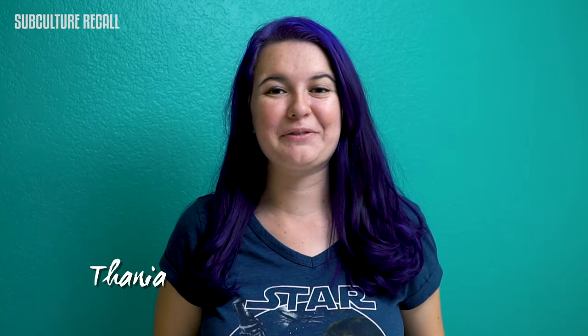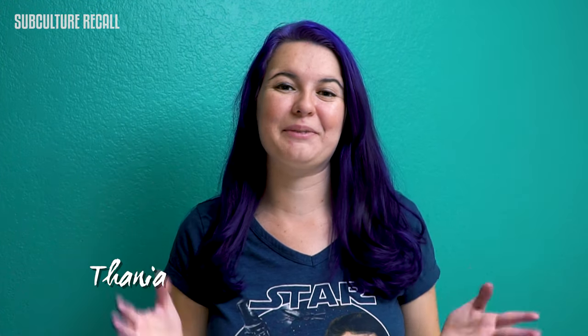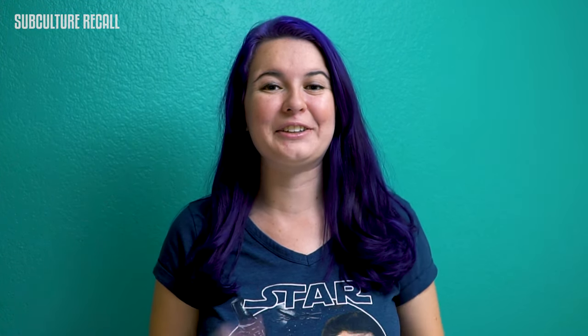I have a very special treat for you all. I'm going to show you how to make your very own DIY Loteria costume. I've been getting a lot of requests from you about how I made my sirena costume, which I'm going to drop in the link below. It was super easy and cheap to make.